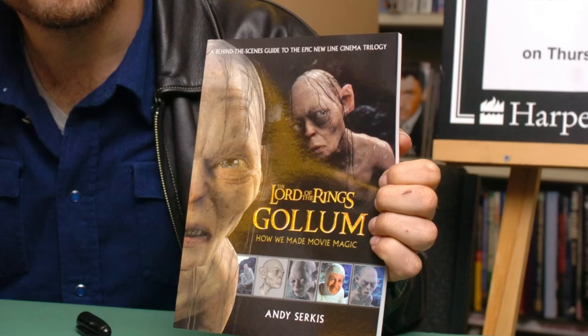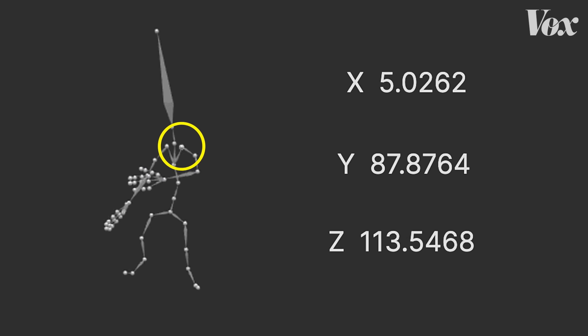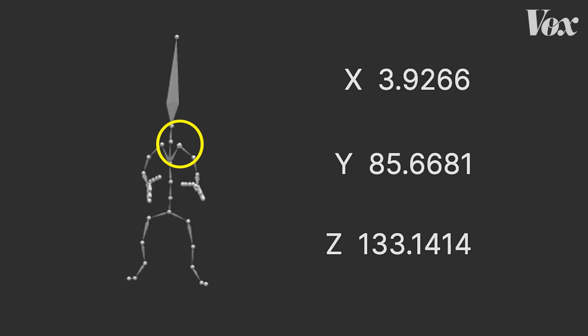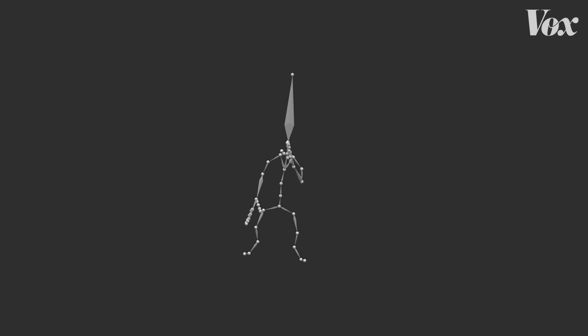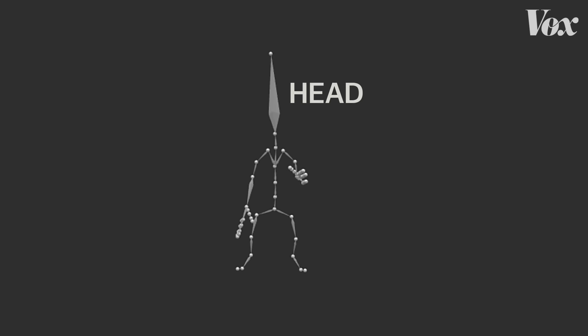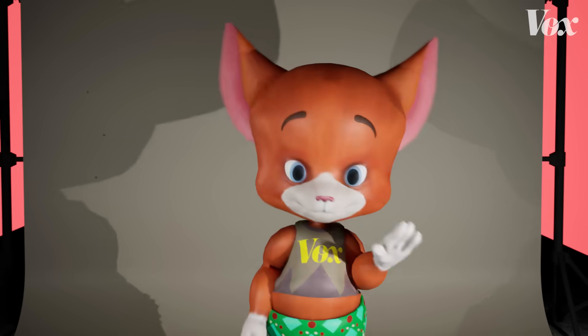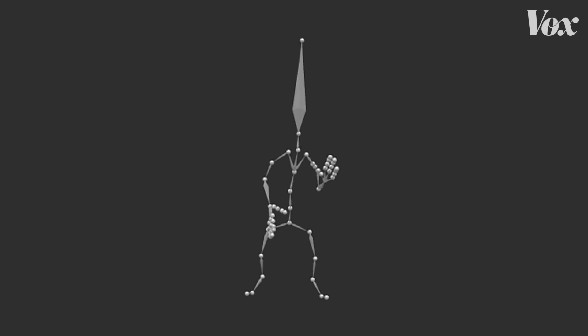The way that motion capture tends to get covered is: look at Andy Serkis and look at Gollum. They do a wonderful job of performing, but there is a huge gap in between that is months and months and months of work. It's portrayed like there is an animate button. Look at all the changes within this short clip. That level of detail would take a long time for people to animate. But the limited structure of the final format means there's a ton of animation after the capture. Mocap depends on the quality of the capture and the work put into it — that's what makes animation feel real. Without that, it's just joints and bones.